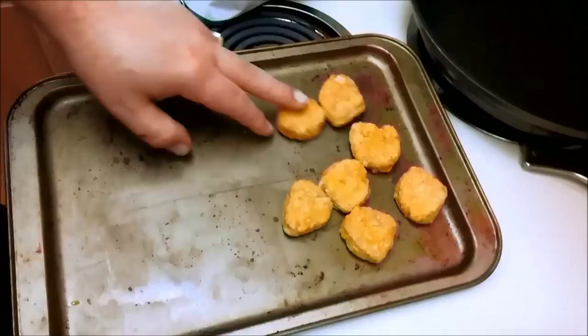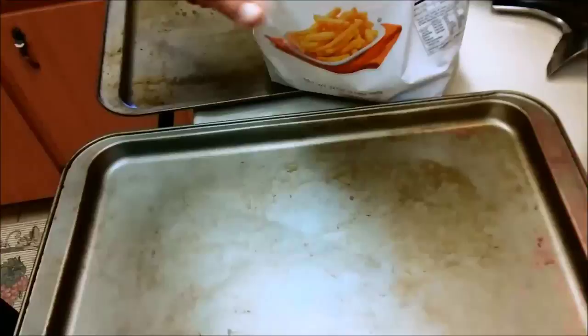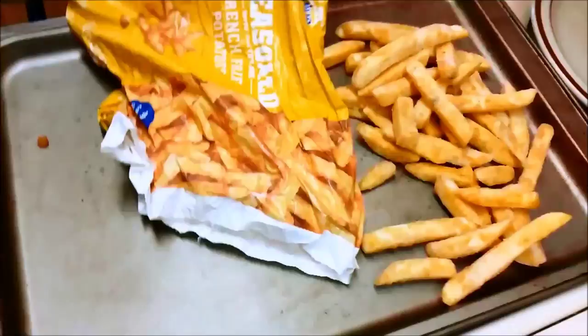Step one: open everything with one hand. Go ahead and put a handful of those on there for her. Get hers out of the way, put the fries on one pan. Let's see if there's a difference between the Publix and the Walmart fries — they're both seasoned fries. Here's the Walmart one. Big difference — the Walmart fry is a little smaller, a little scrawnier. But I wouldn't expect less from Walmart.